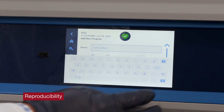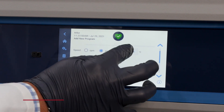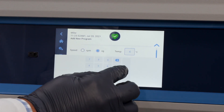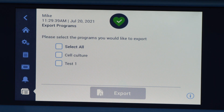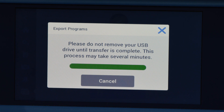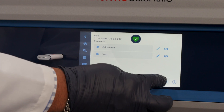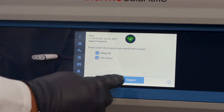The X-Pro general purpose centrifuge allows users to easily create and save programs for use. You can share programs between centrifuges. The import-export button allows you to export programs you have created on one centrifuge and import them onto a second centrifuge of the same model and series. Just insert the USB drive, export, transfer, and reimport the files to the second unit.